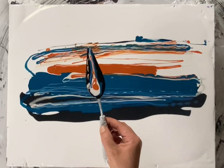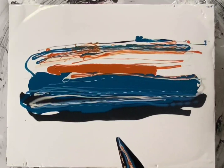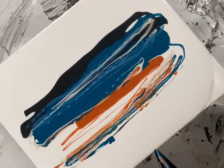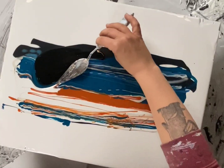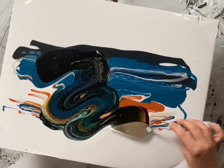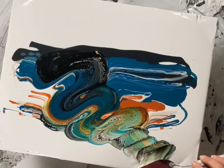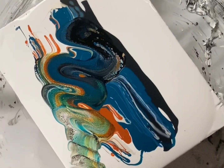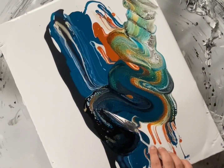On top of that I added my other colors: the Southern Ocean Blue, the Interference Gold, and the Nickel Azo Gold. Then I will just swipe. While I'm swiping, I'm realizing how much paint is on the canvas. I was very generous with the pillow paint and also very generous with the blue. So let me explain why that is not necessarily a good thing.